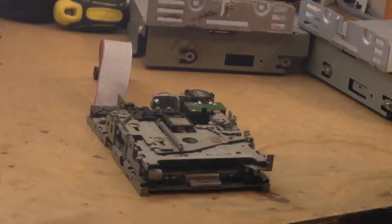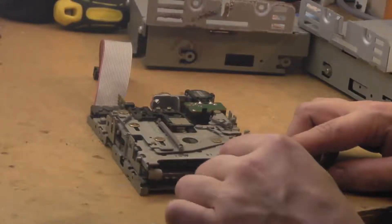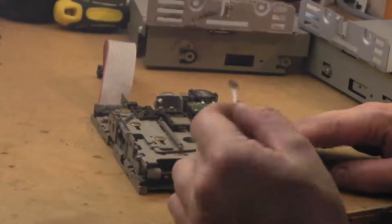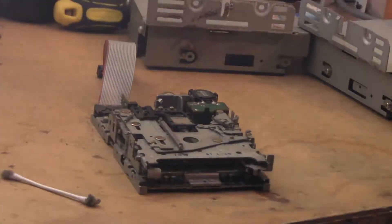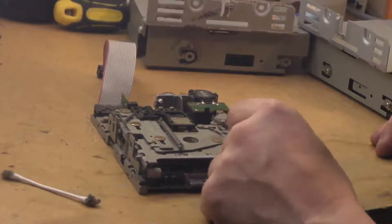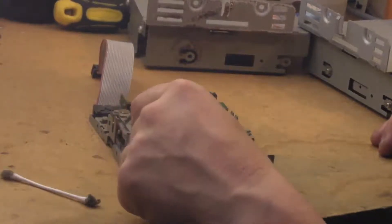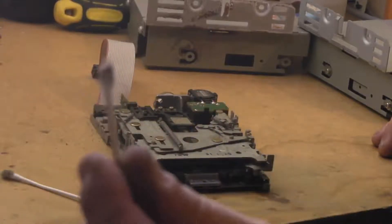It's a shame the hard drive is dead on it so we can't get any clues from that. The whole thing seems to have this residue on it. I think the other drive out of the other Mac came out of a school, so that might be a bit better. Let's try a little bit of isopropanol — it is all coming off. It's just like it was on the main board.